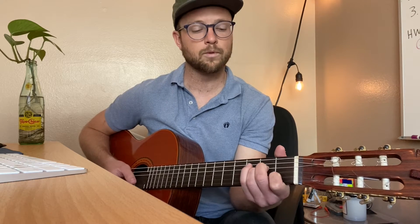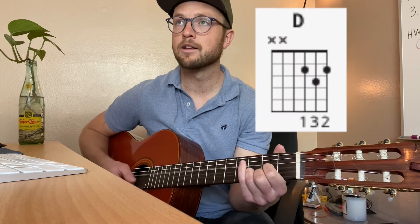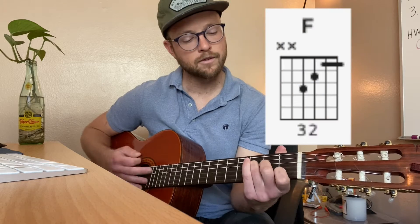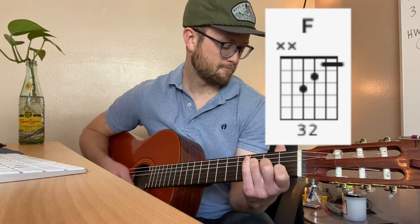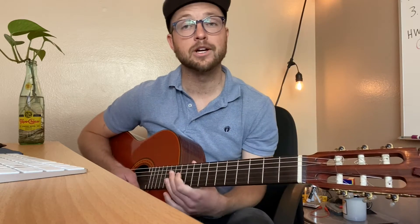So let's just play down strokes while we're learning the chords. We're going to need an A minor, we're going to need a C, we're going to need a D, we're going to need an F, and we're going to need an E. Those are the chords we're going to need: A minor, C, D, F, and E.